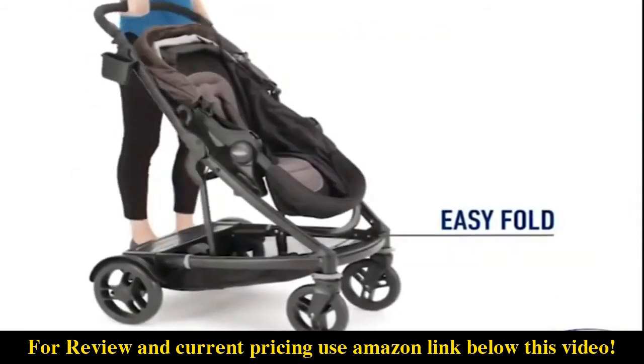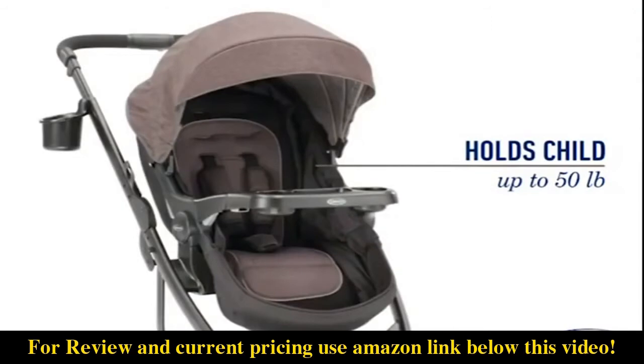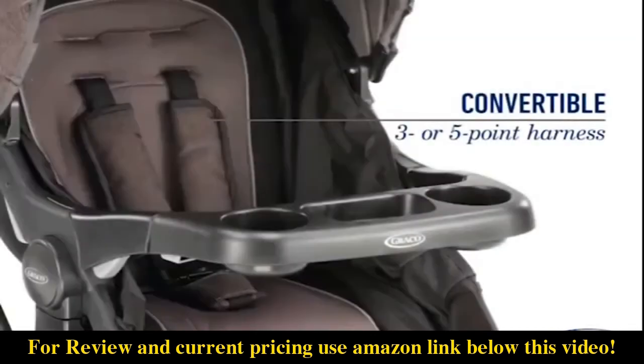The easy one-hand fold conveniently works with or without the main seat on the frame. The Uno2Duo seats children up to 50 pounds on each seat for years of comfortable strolling, and the convertible 3 or 5 point harness helps provide security as your child grows.